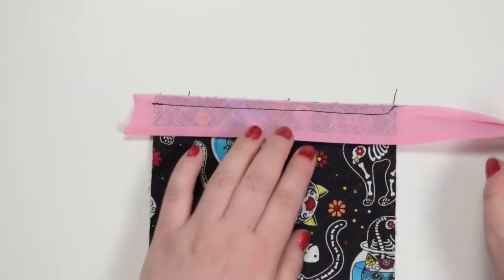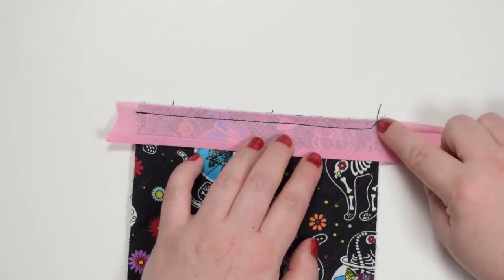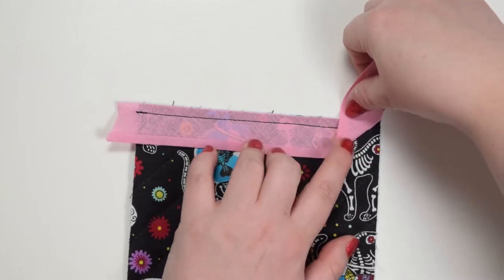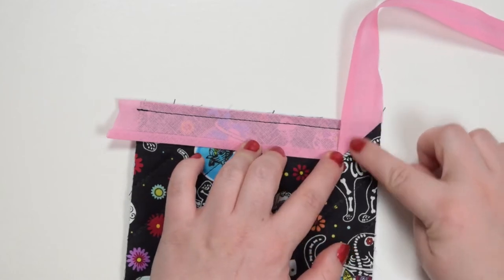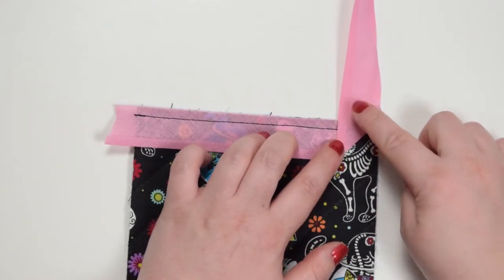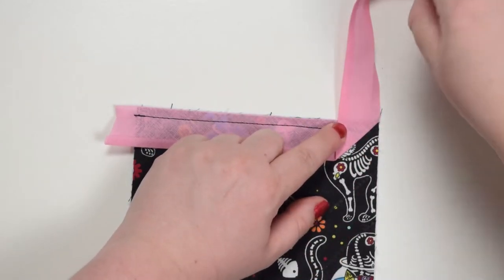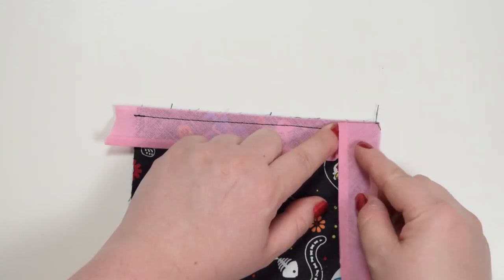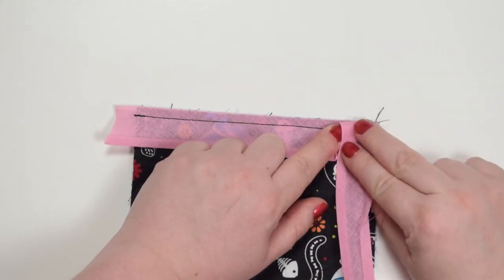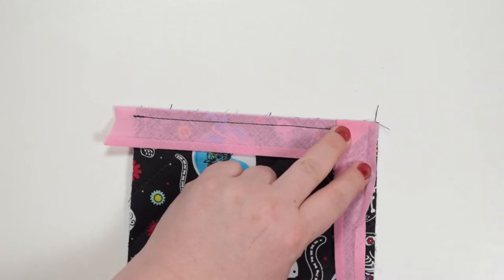Once you've got that stitched, you're going to take that loose end and fold it at a 45 degree angle, following that angled stitching line. Fold it like this and press it with your fingers, then fold the bias binding with right sides facing each other on top. Hold that with your finger and bring that loose end towards the bottom, making a fold which aligns with that top edge here. This edge and this edge need to be aligned.